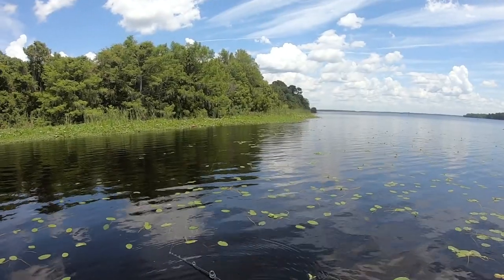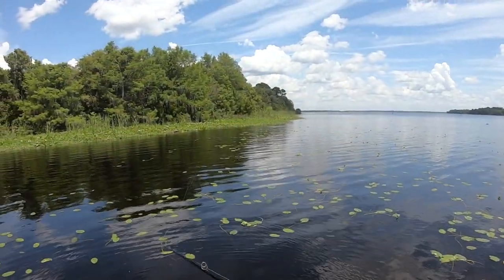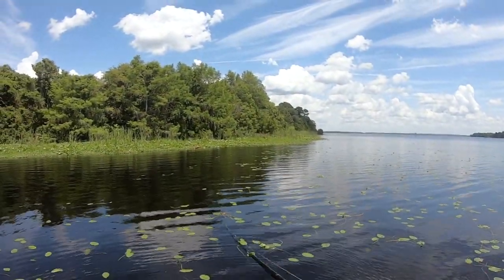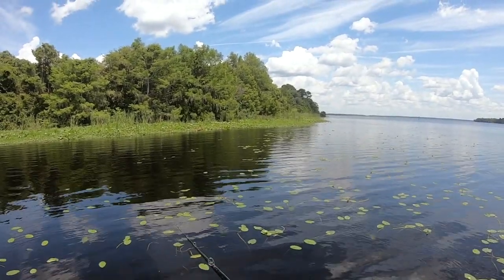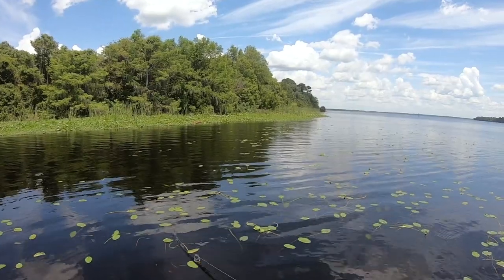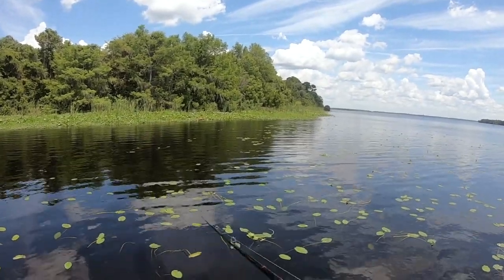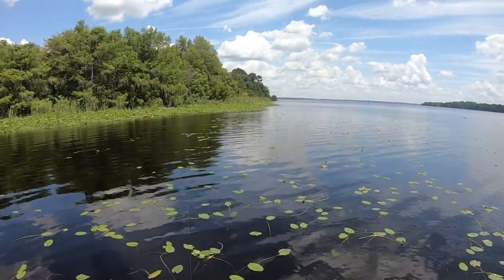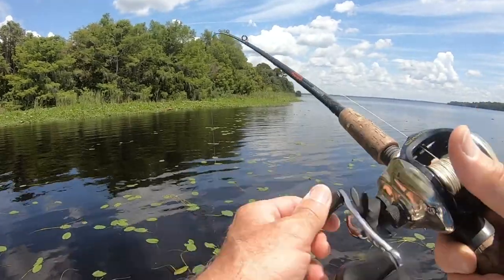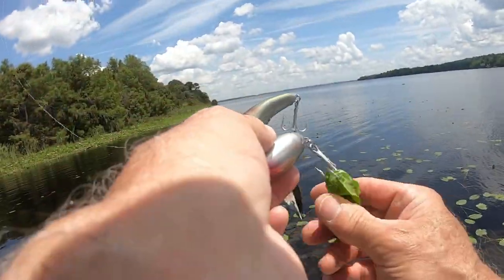Lots of folks questioned my blade shape — to each his own. Some folks said to use a heavier blade. I did try a heavier blade and found that it actually dropped down more quickly, didn't flutter as much, and was more likely to hook up to the belly hook. There's a million ways to make a lure like this, and I'm not saying mine is the only way — it's just simply the way I sort of dreamt it up.